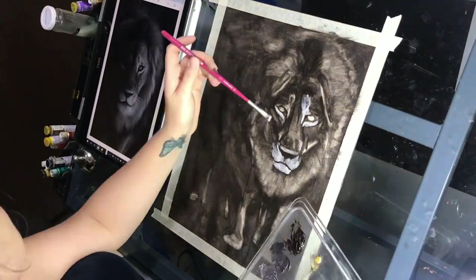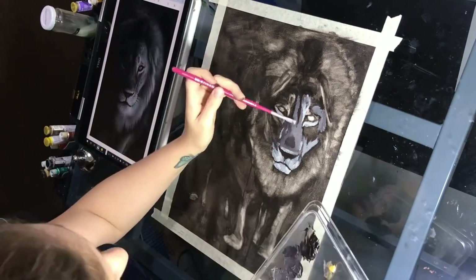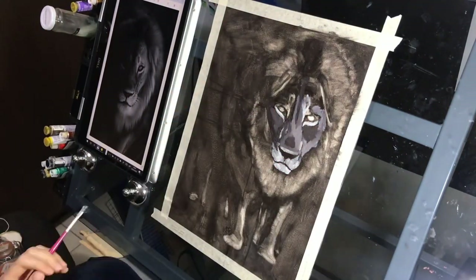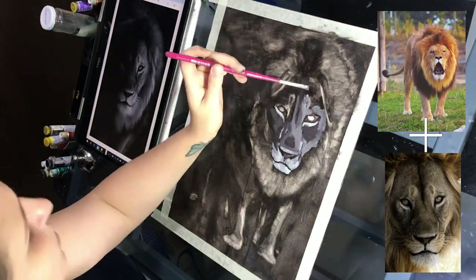Hello, welcome to my channel. This is a session of a portrait of a lion, and I'm very happy to say that it's bigger than an image I have created myself. It is the result of this image, plus this one, that became this.